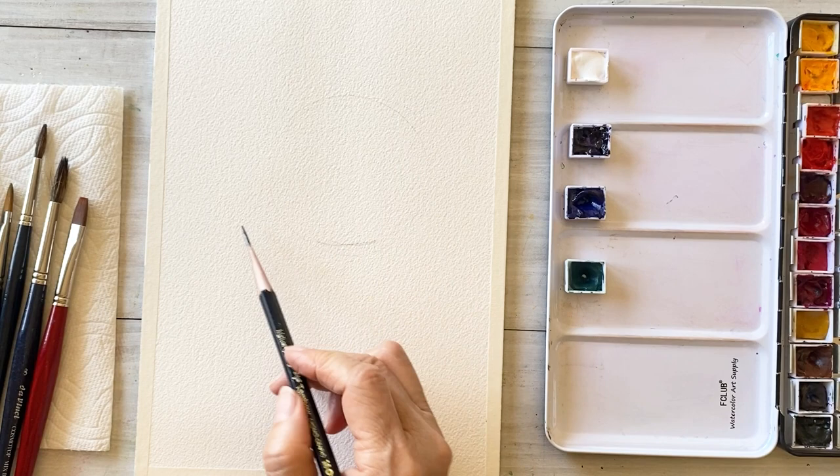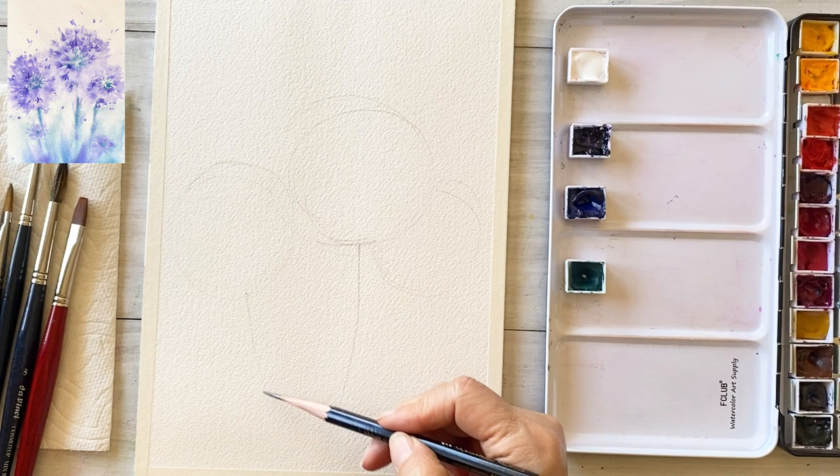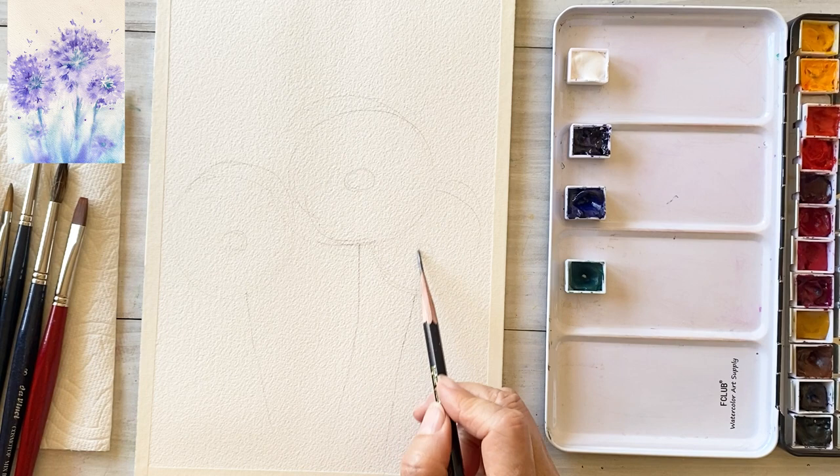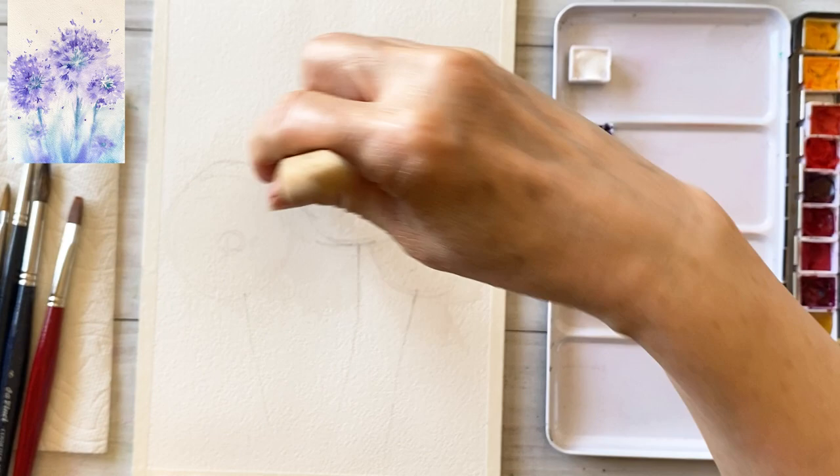Let's get right into sketching. First, draw several round circles to make the size of the flowers — one, two, and three. Draw the stem, then locate the center part of the flower. That's enough; we don't need to sketch in more detail.